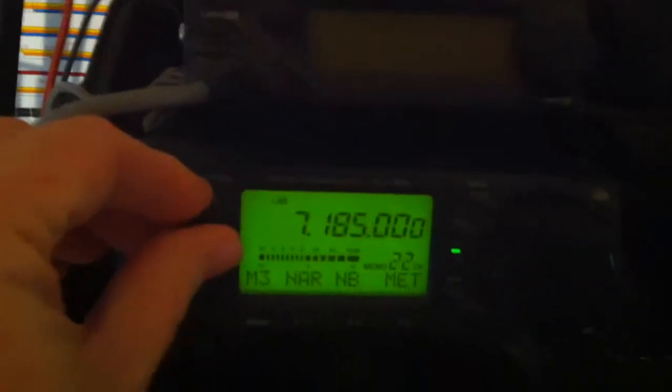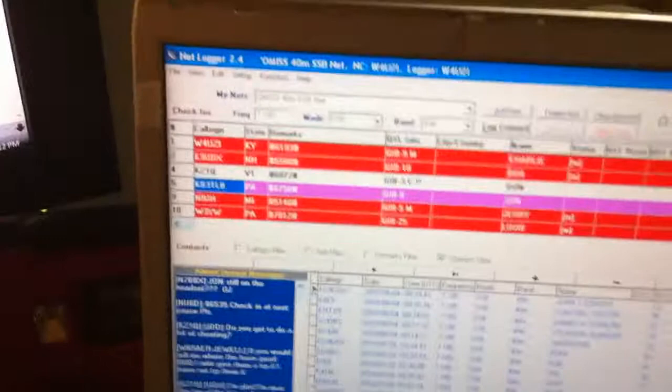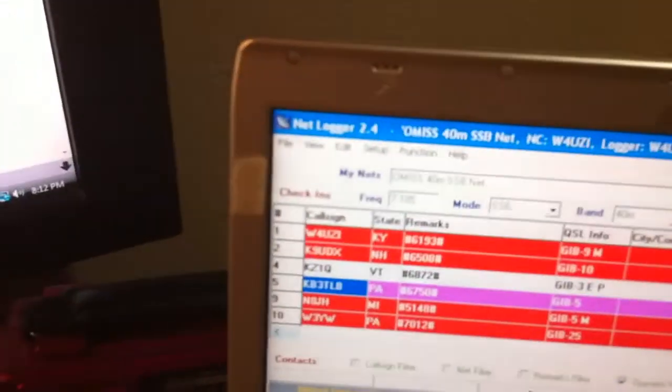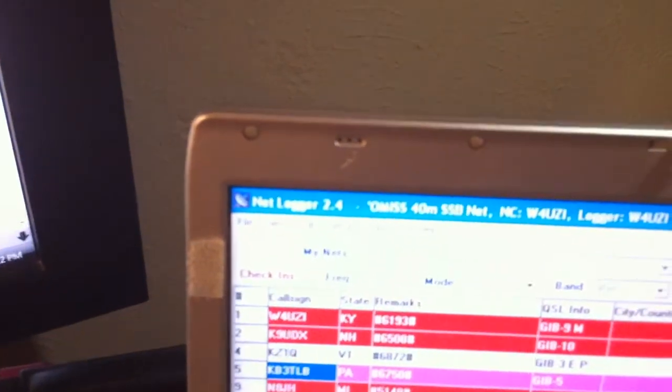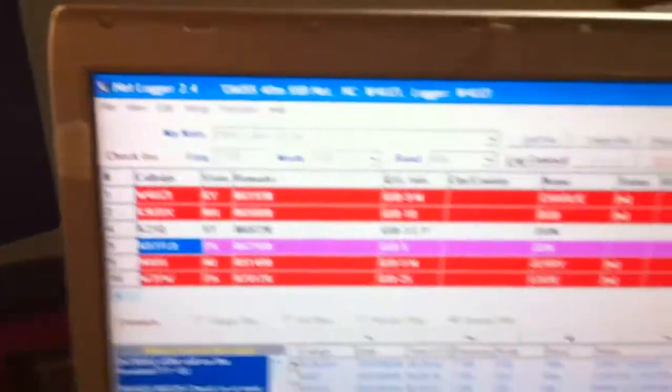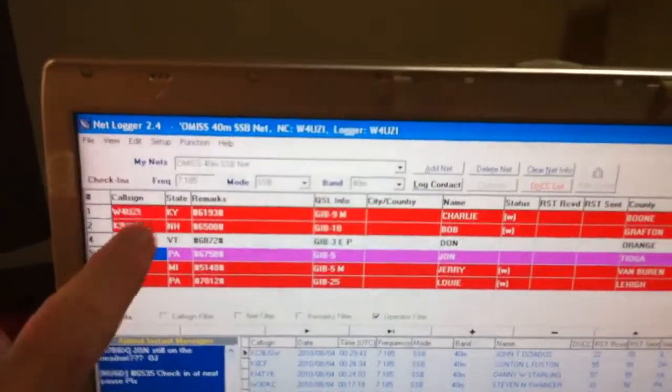See there — they're just going one after another making calls. Let me show you a little bit how this works. Here's some more of my little shack. Let me take my screen saver off. When you get on the Ole Miss net, if you go to omiss.net, what they use is this Net Logger — it's an online logbook — and you can see the net live.